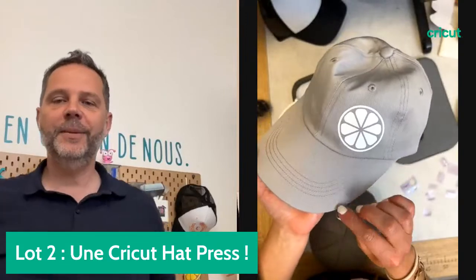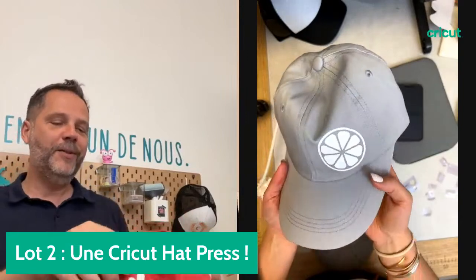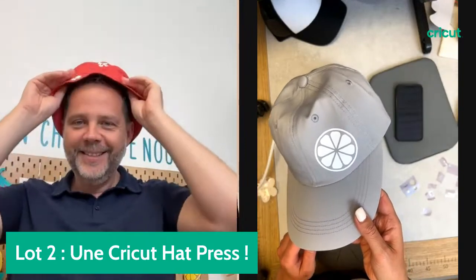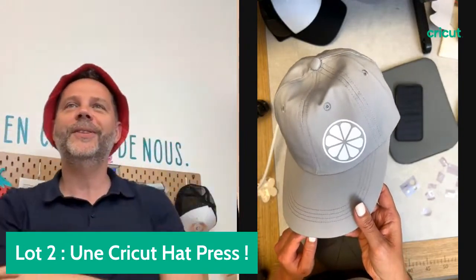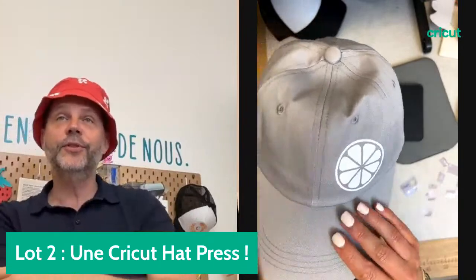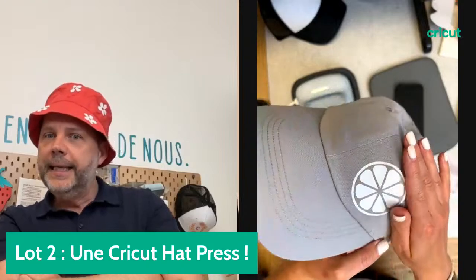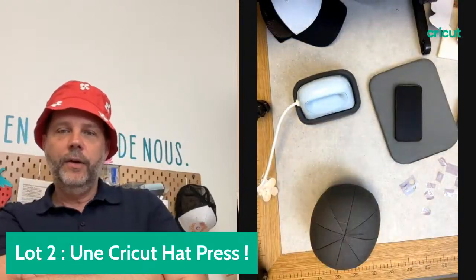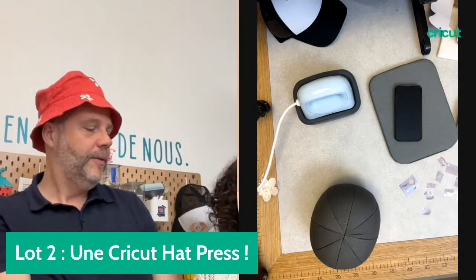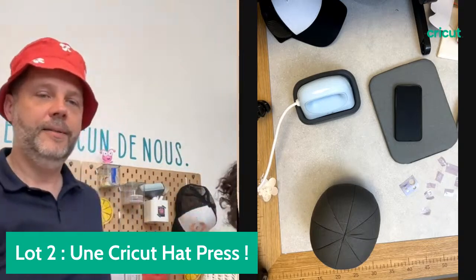Voilà la jolie casquette avec le thermocollant UV. C'est magnifique. On remet le bob aussi. Est-ce qu'on lance le tirage au sort ? On est à 70 likes, on avait dit 80. Je suis bien contente de cette petite casquette avec le thermocollant. La AdPress est en promo, c'est une super affaire en ce moment à 129 euros de réduction. Il y a le consommable en promotion. Il y a tout un tas de choses pour vous faire plaisir chez nos revendeurs.